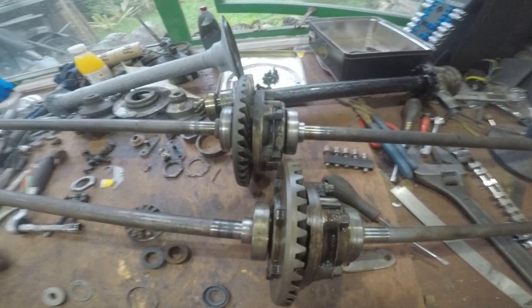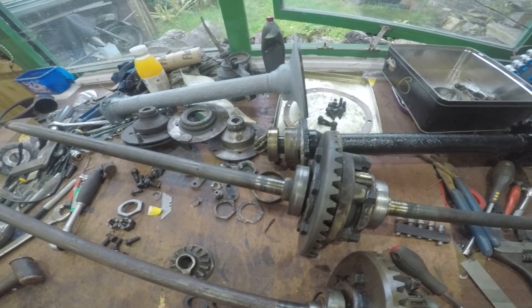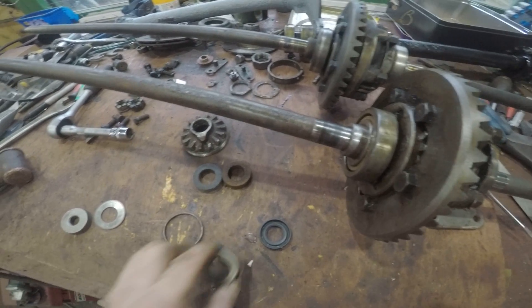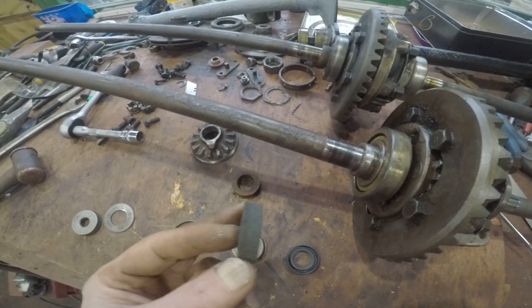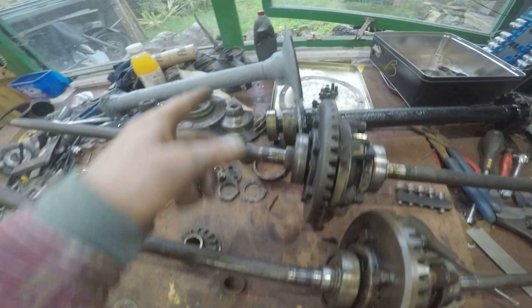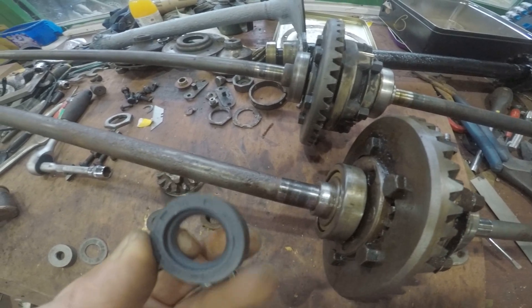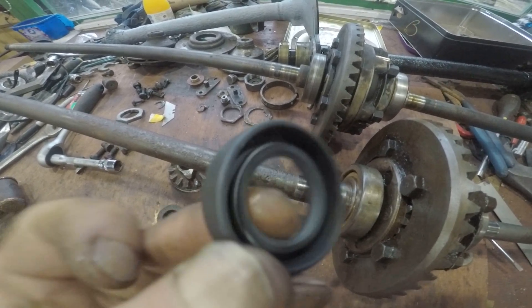There's a quick Austin 7 update. I'm currently doing the rear axle. I'm replacing the old felt seals which mount into the casing in there, replacing these felt seals with modern lip seals, which is one of the upgrades you can do.